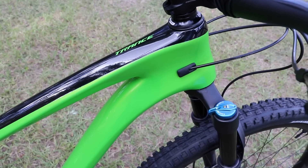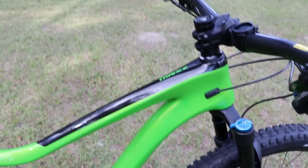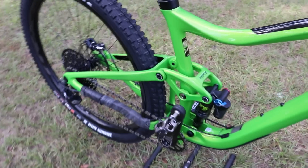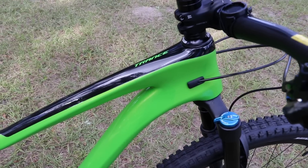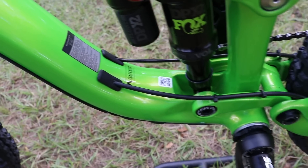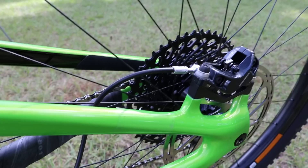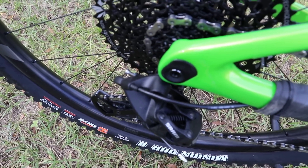Cable routing on this bike is very clean — it has the same type of routing as my Trance 27.5. The dropper post cable goes internal through the frame all the way to the dropper post so you don't see it. The rear brake and rear shifter enter the frame and exit at the bottom; the rear brake runs along the chainstay and the rear derailleur pops out there. It's full cable housing, which makes it super easy to change the inner wire.